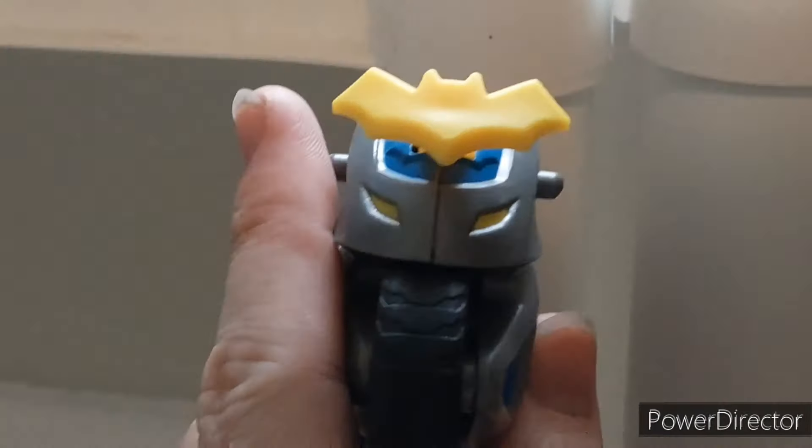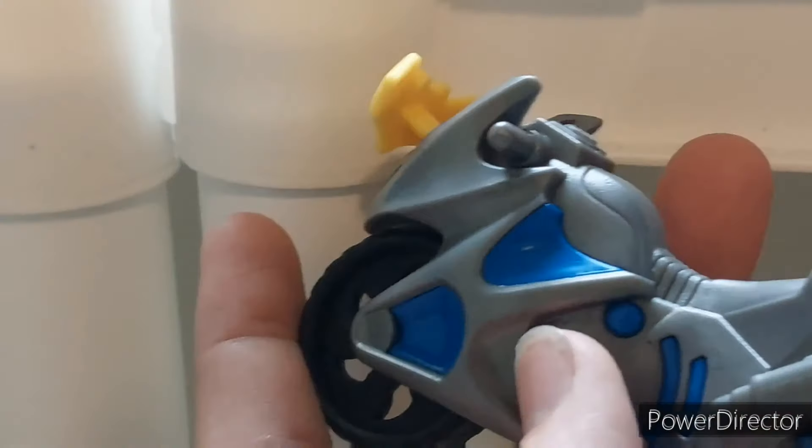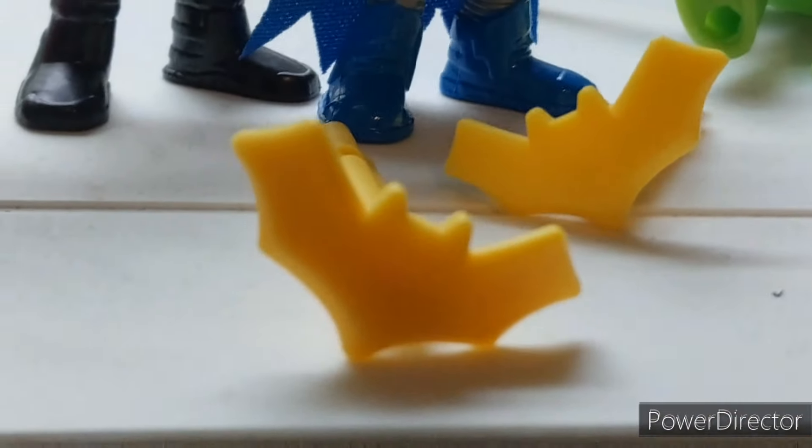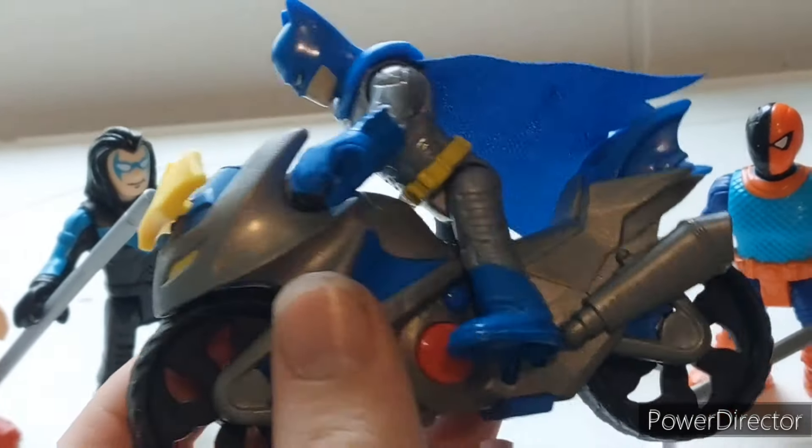We've seen this one before. This is the Burnside Batgirl motorcycle, but it's painted differently this time — we've never had it in this color. This might be my favorite color for this one. It has the emblem of this style, and you push down, press the red button, and then boom — no more Riddler. I just now realize that my camera was out of focus when I filmed this, since I do the audio afterwards.